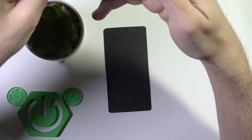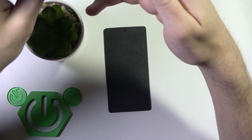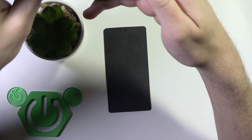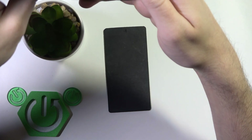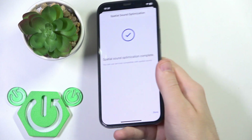I click Start and now I slowly tilt my head up and hold. Now I tilt my head slowly down and hold. I repeat this a couple more times and it finishes.